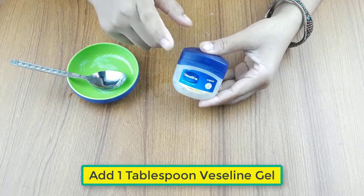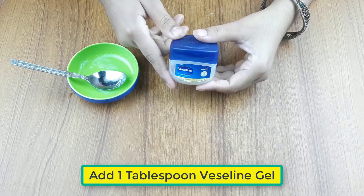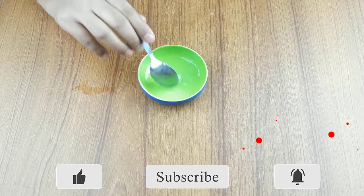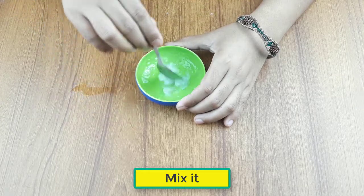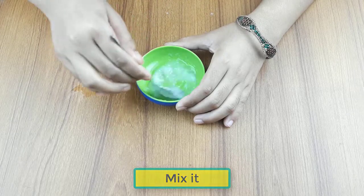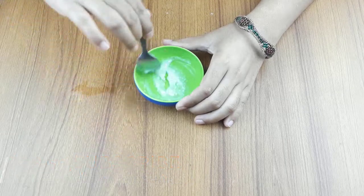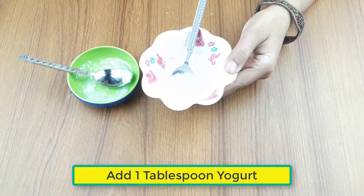Add one tablespoon of vaseline gel and mix the ingredients. Then add one tablespoon of yogurt.